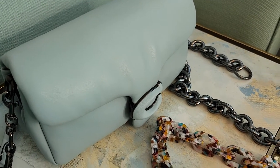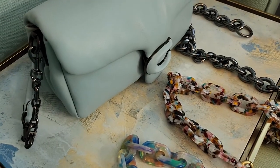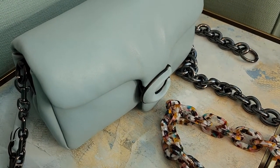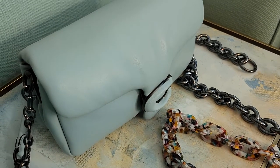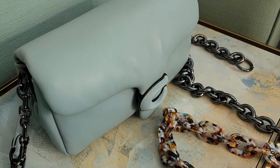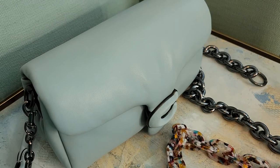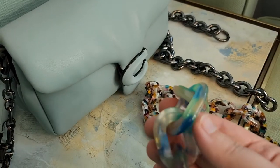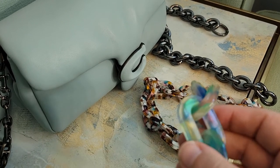I wanted to look at the straps to get an idea of another fun way to accessorize, and also to maybe make it look a little bit more wintery compared to some of the other options. When I looked at this bag initially, they showed it with the J-Lo picture with this resin strap, and I was immediately drawn to it.